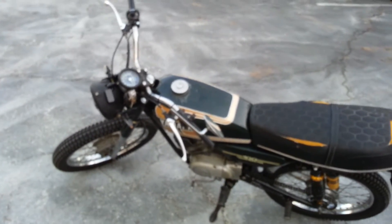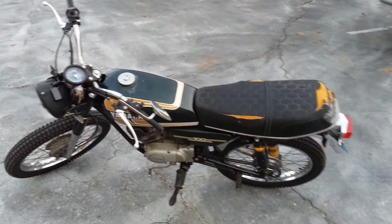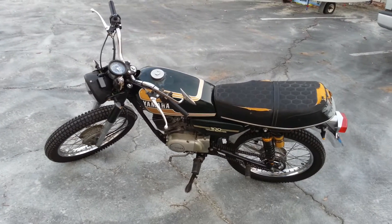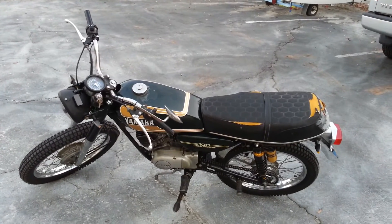For the right price I can include a bunch of the original parts — everything to put it back to stock. Check out the other video of it riding.